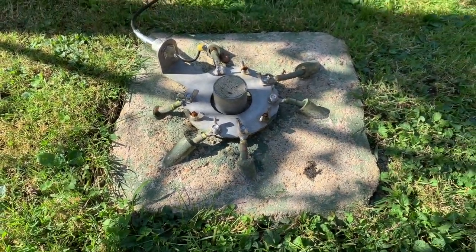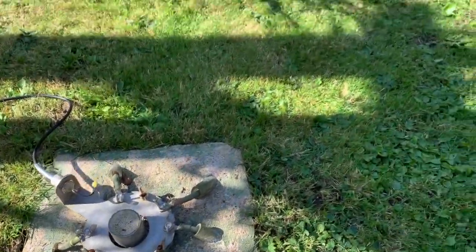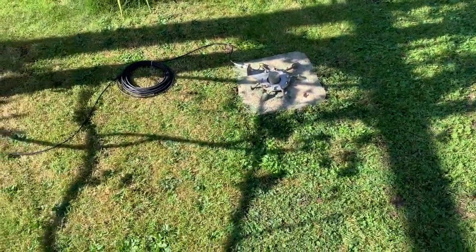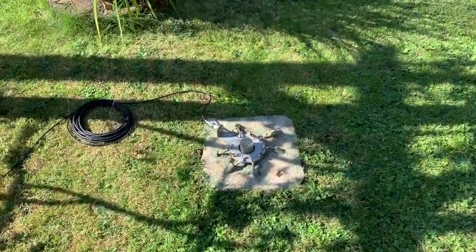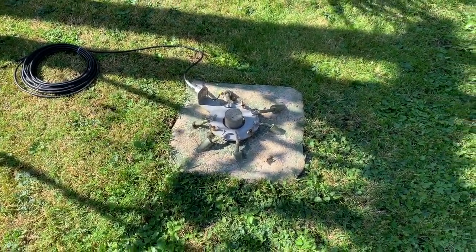So now I can basically mow around it without any fear of damaging the radials, or the radials being chewed by the lawn mower, or being seen. What I'll do now is put the DX Commander together, and then we'll show you how the SWR is and how it all works.